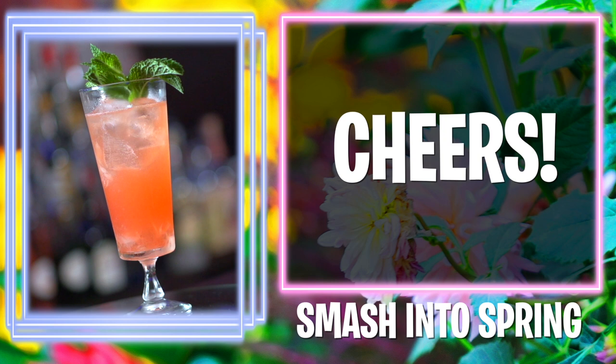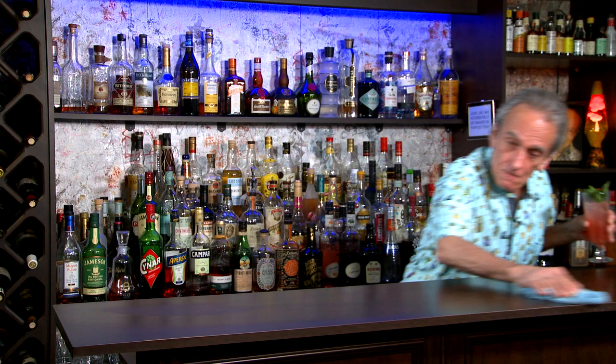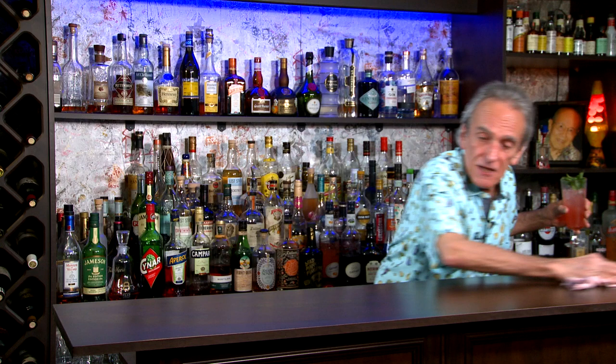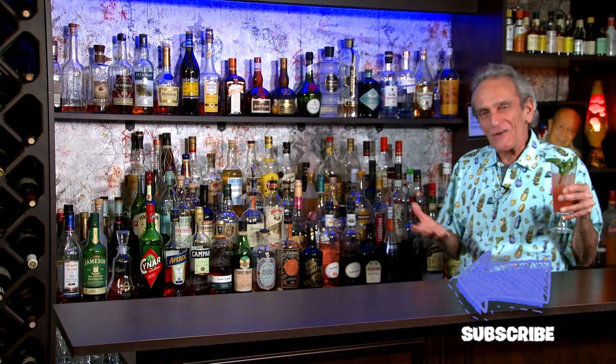It's like the morning dew on a grassy knoll — not knoll-y grass, a grassy knoll! Making the bar all nice and shiny — shiny like this cocktail. It certainly is refreshing and perfect for springtime sipping. You need to hit the subscribe button, check the other videos out, and make this delightful, refreshing springtime cocktail: smash into spring.